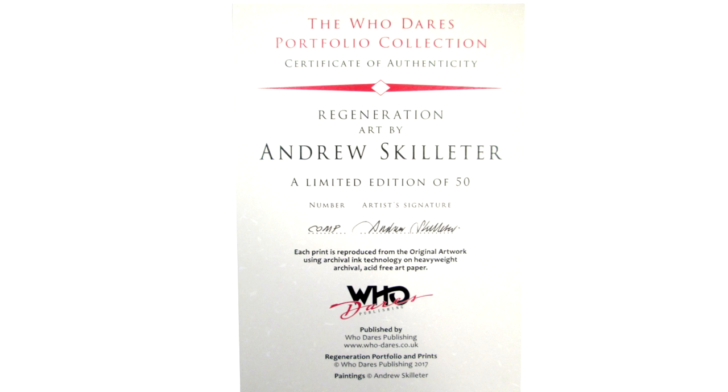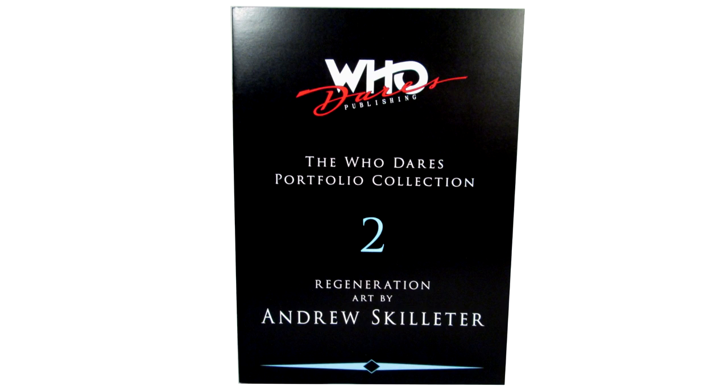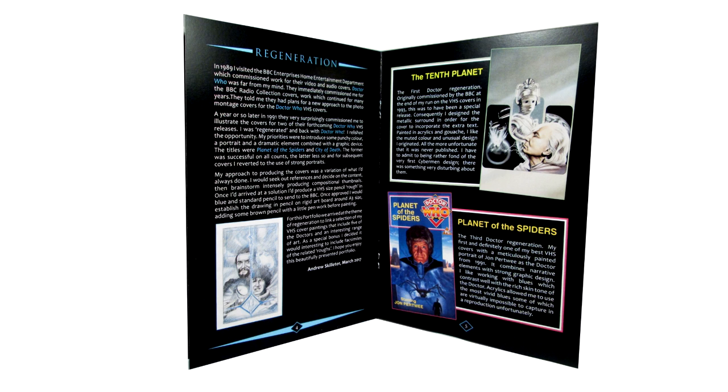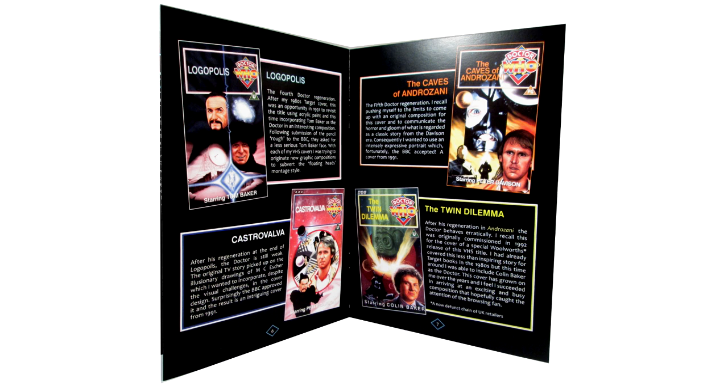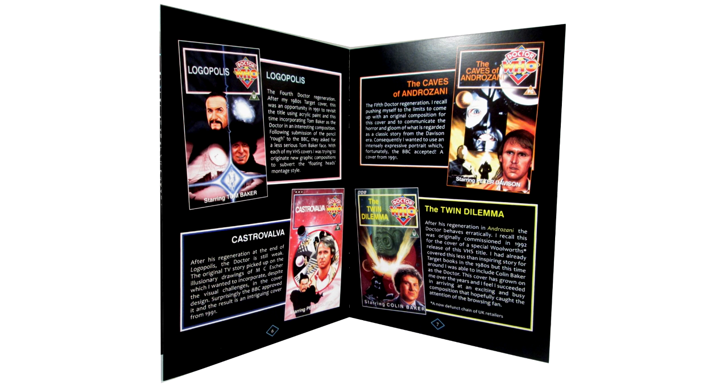Inside we have the Certificate of Authenticity, signed by Andrew Skeletor, explaining a little bit about the set. Also included is an in-depth collector's booklet, which features a biography about the artist, a foreword from the artist, and then a small section on each of the covers where the artist gives us some insight behind the scenes. As with the previous set, I love the way that this is presented. The information is insightful, and it gives us the opportunity to look at the artwork in the way it was originally presented, using the same graphical elements of the original VHS covers to inform the design of each boxed-out segment. It just screams nostalgia for fans like myself who collected the original videotapes, and it shows that Who Dares Publishing are very mindful of their target audience.